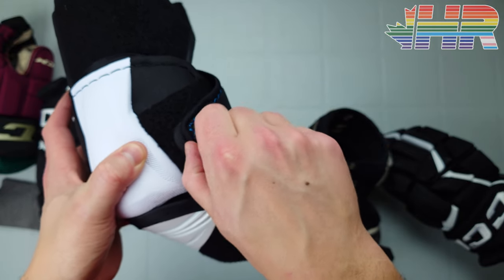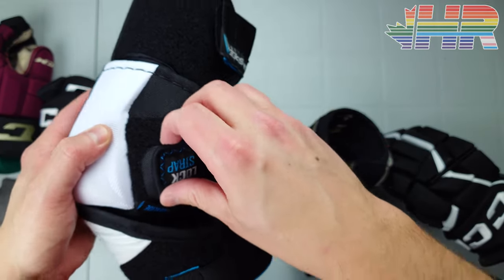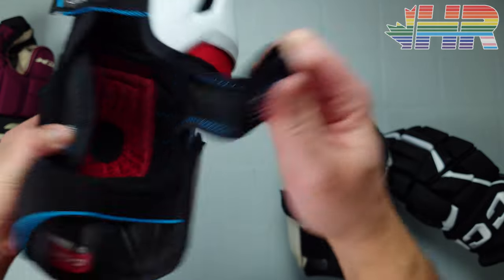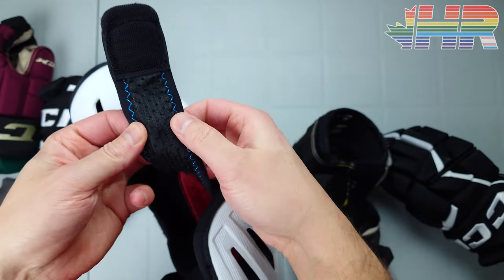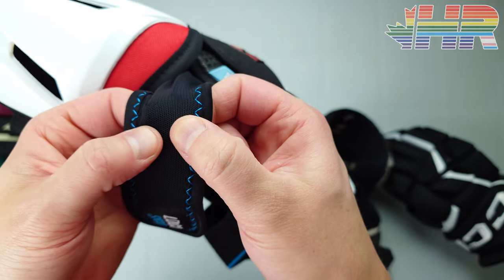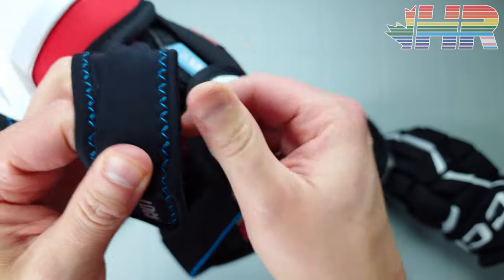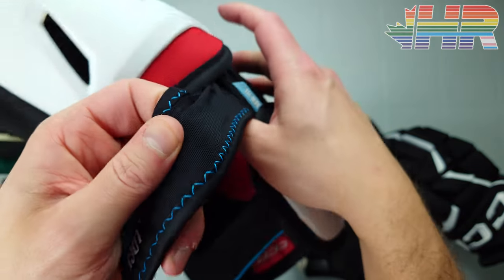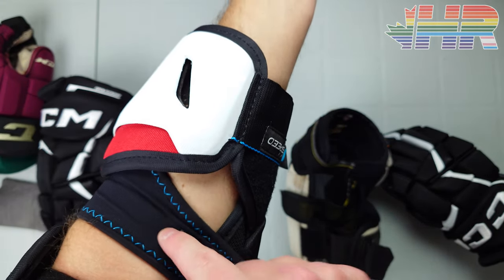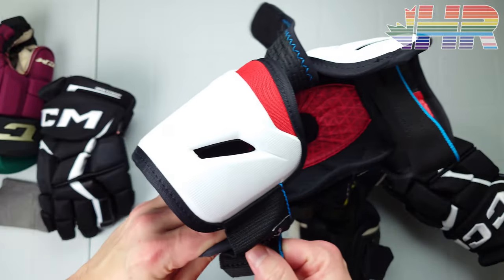Having a pull tab up top might be a bit nicer, but overall everything works really well. The strap has a nice little foam or spandex piece in the middle that adds a bit of padding, and you feel no issues with it whatsoever. It's a really solid overall design.